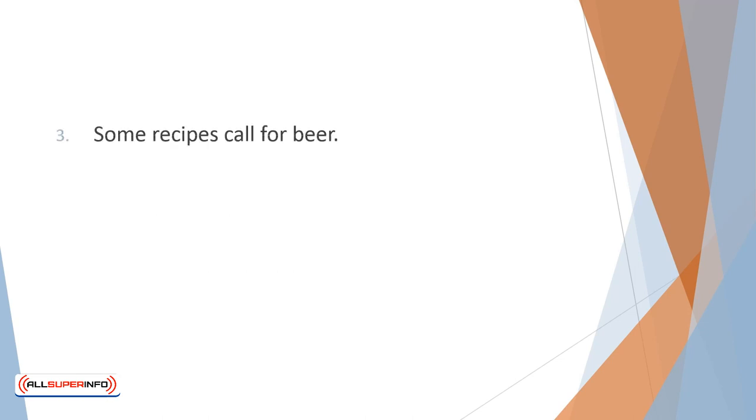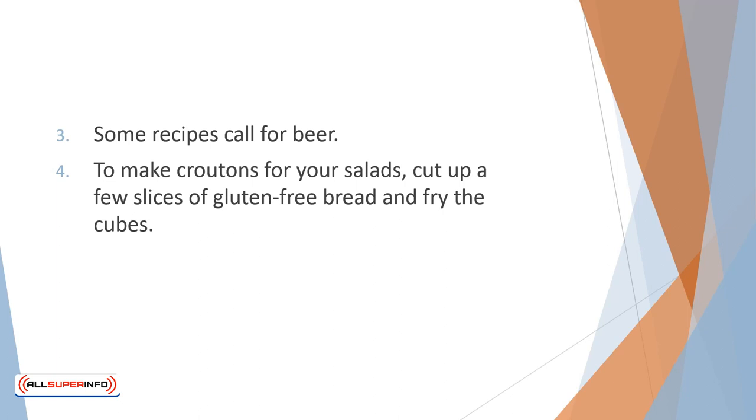Some recipes call for beer. Unless you have a non-malt, gluten-free beer handy, use apple cider instead. To make croutons for your salads, cut up a few slices of gluten-free bread and fry the cubes.